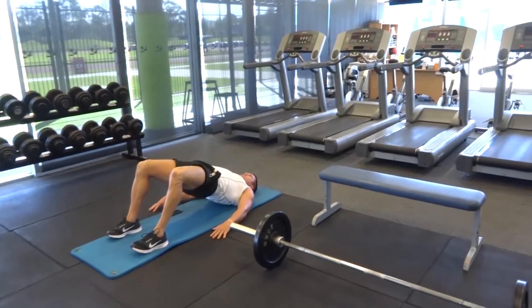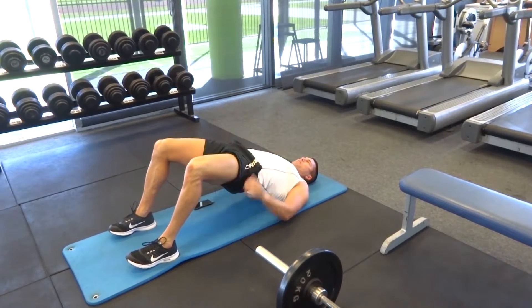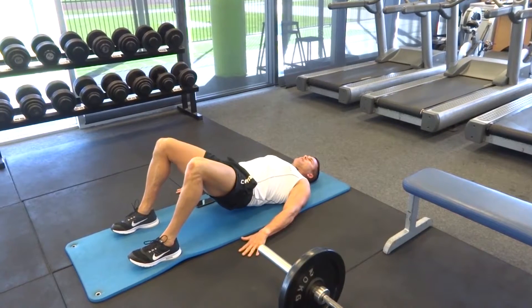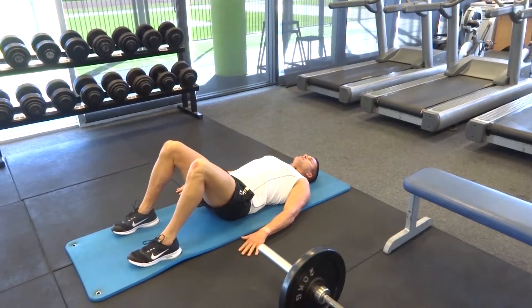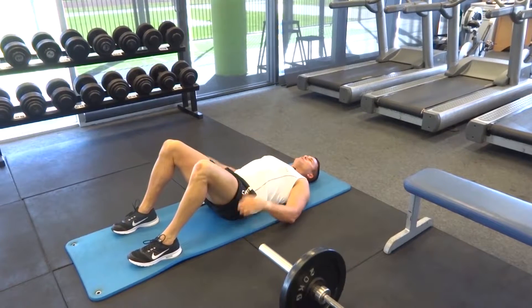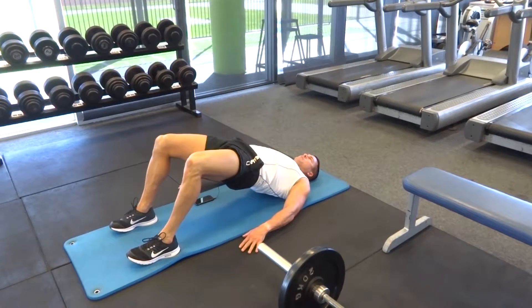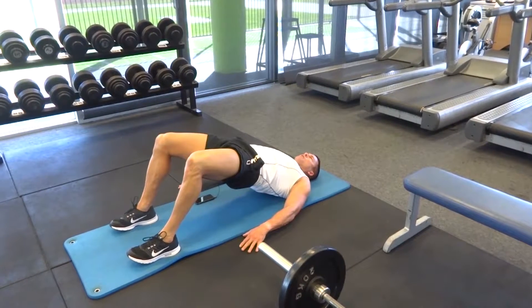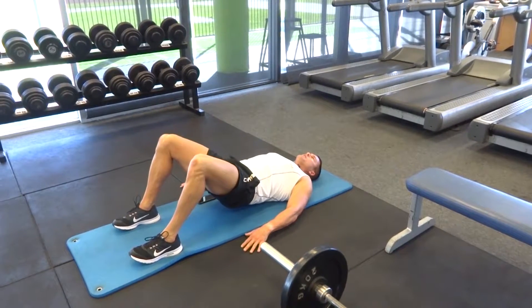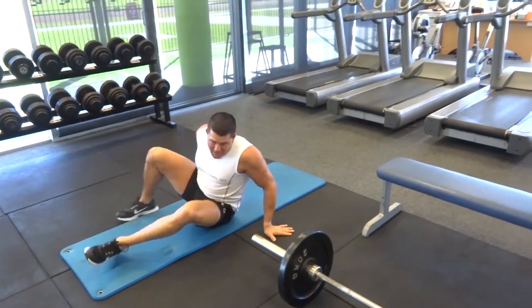Squeeze those glute muscles nice and tight, and tilt the pelvis back towards your torso at the top position. Hands down by your sides, arms facing down, lock yourself in, then return to the starting position. Imagine peeling your spine up and down off the ground — first movement is tilting the pelvis up, lifting all the way to the top, locking those glutes in place and squeezing isometrically.